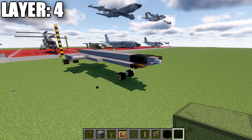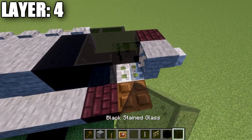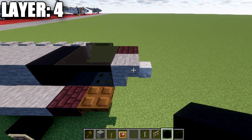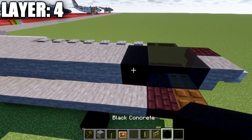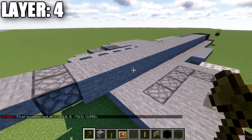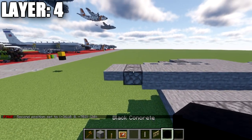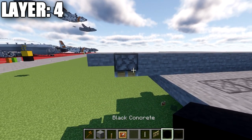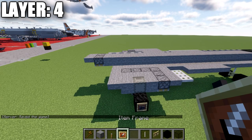Moving into layer four. Place down a black stained glass block on top of the iron trapdoor at the front, then a stone upside-down stair going forward, with a skeleton skull on the front of the stair. Go back from the black stained glass block with another one, so you have two in total, then a black concrete block, and then a long row of stone going down the center of the aircraft for a total of 20 blocks, which should overhang the back by one block. Then place an upside-down piston or upside-down stone stair, followed by a stone top slab.